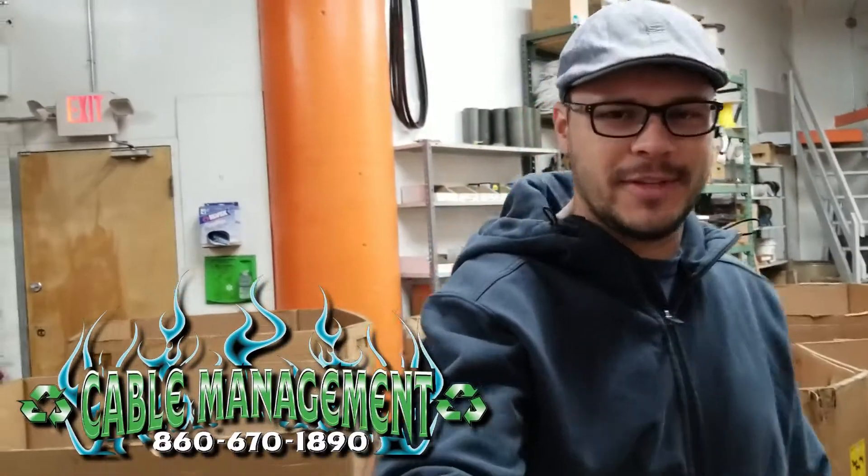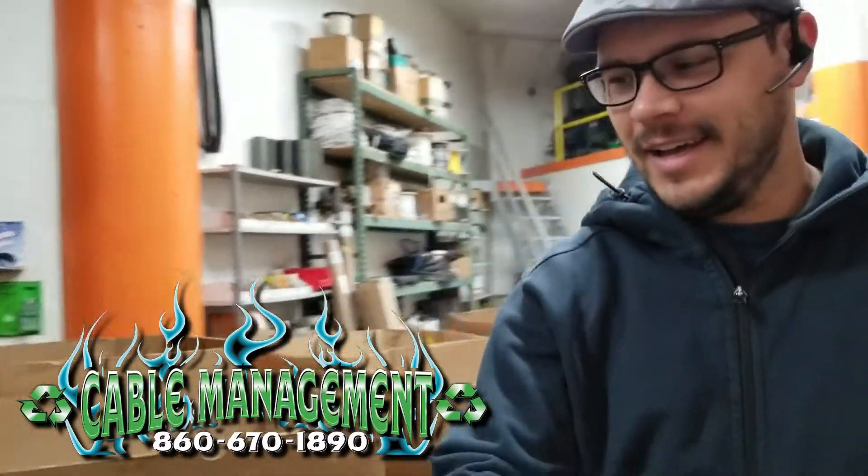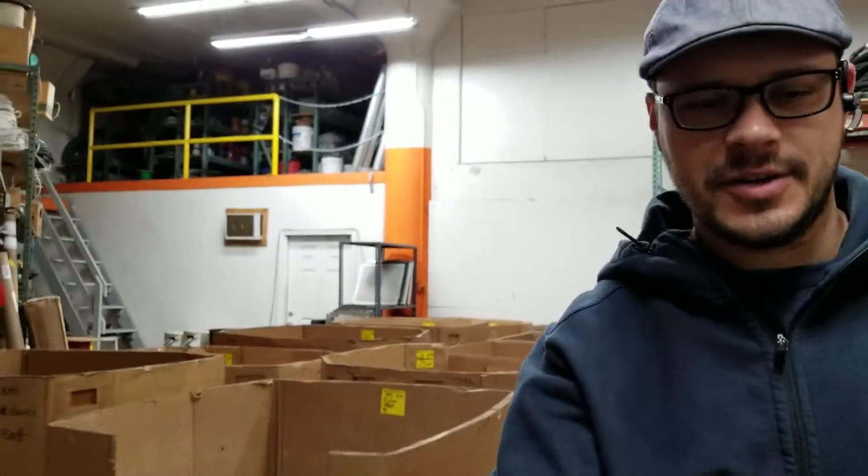Another beautiful day here at Cable Management. I just got back from Texas with Kurt — we finished the installation over there.